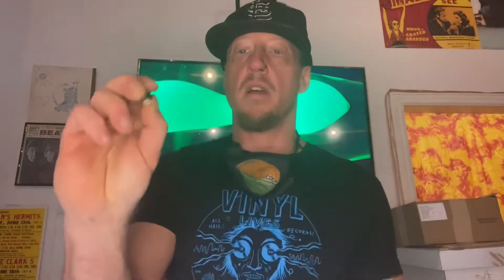And all we're going to do is put a drop of super glue on the metal piece in here, put the pad back on, and we'll be good to go. So let's go ahead and do it.